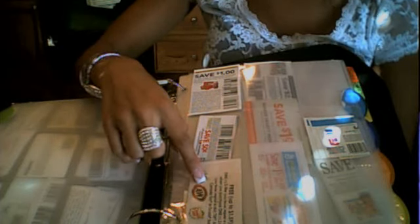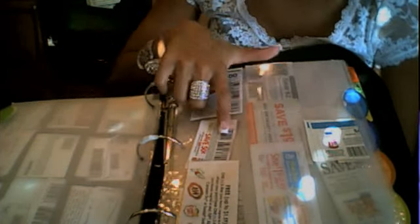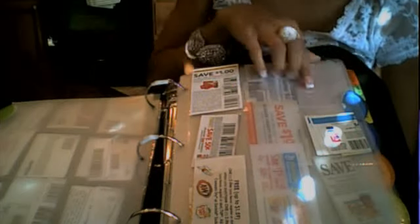Then I start out with my tabs. You can put whatever kind of tabs you want and label them depending on the kinds of things that you buy. My first tab is Beverages. In here I put anything from the 7-Up Buy One Get One Free coupon, Dole Juice, Ensure — any kind of beverages you might get.